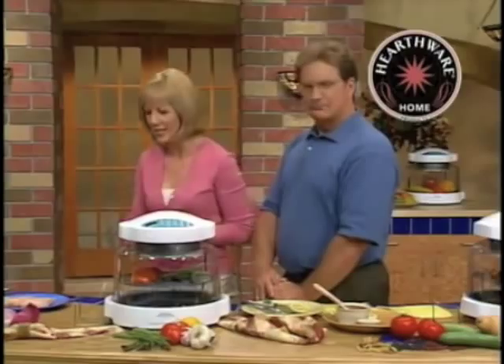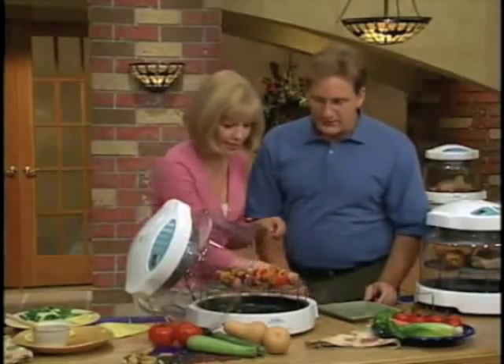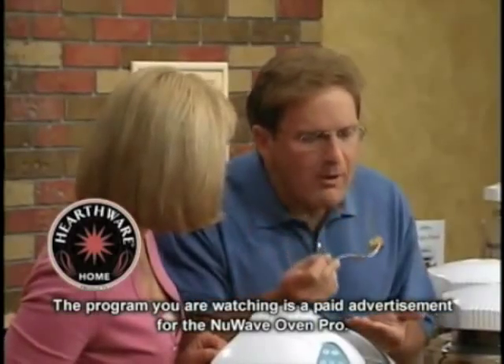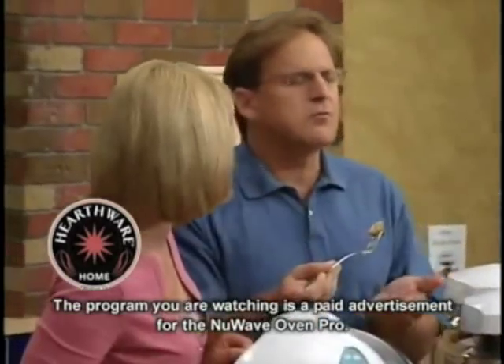Have you ever cooked in a microwave? Guilty. Oh yes. I will do breasts. Okay, let's get you a taste here. Please. All right. Look at it. It's just so moist right there. Mmm. Moist.